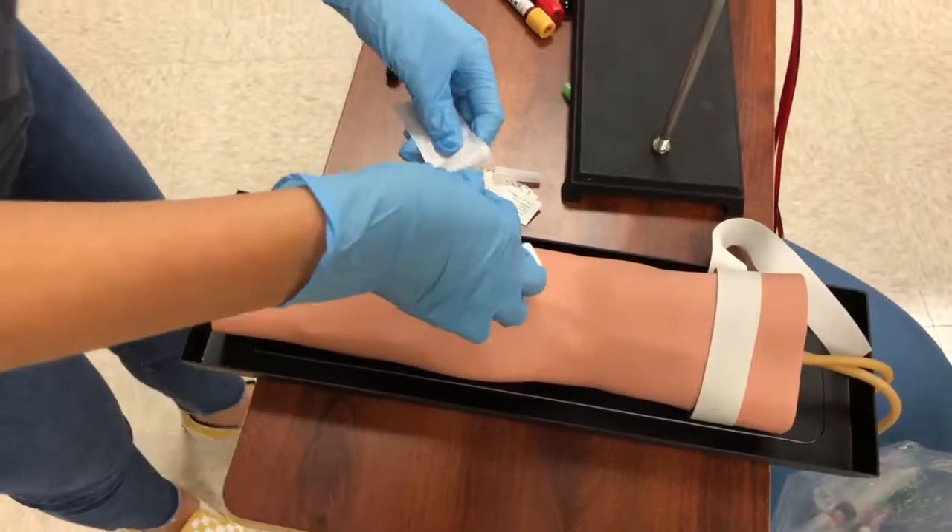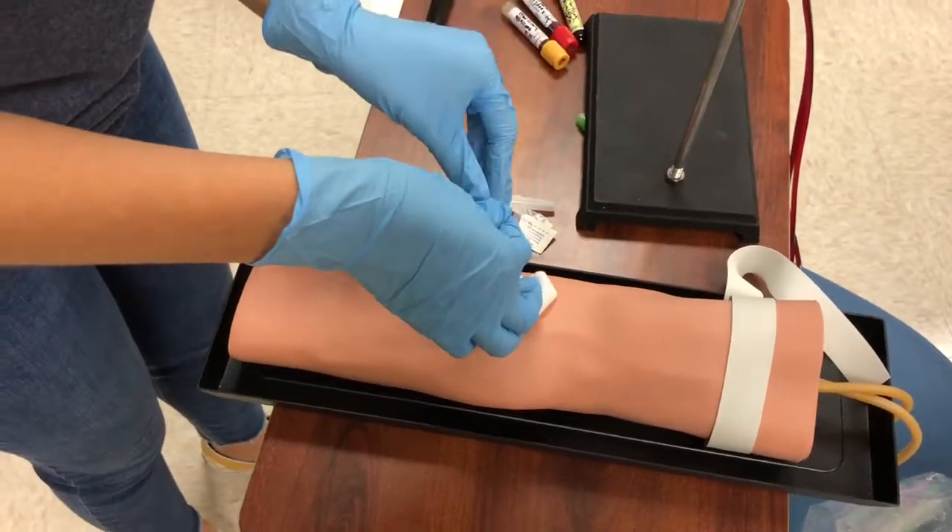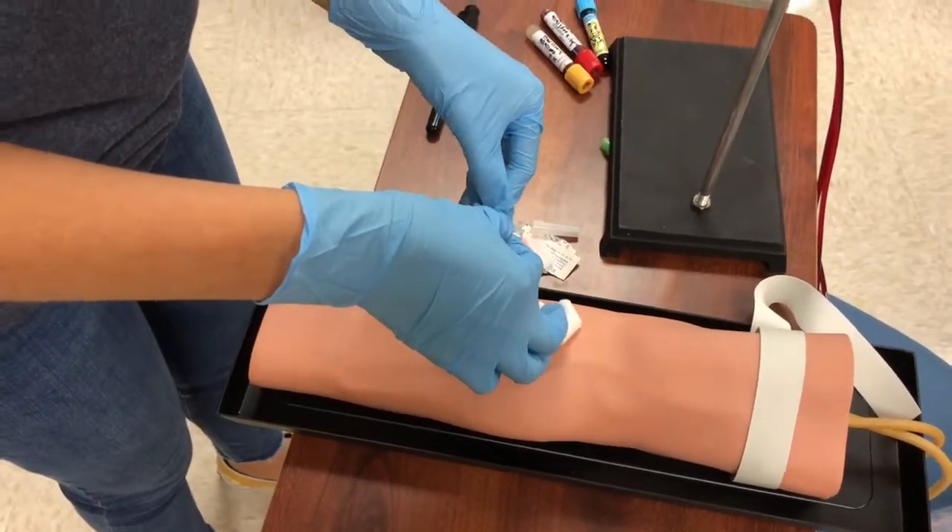I check the site where I performed the venipuncture. The site is not bleeding heavily. I get the bandage and put it on the patient.